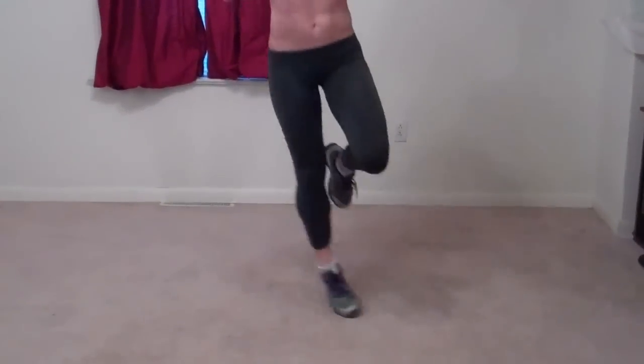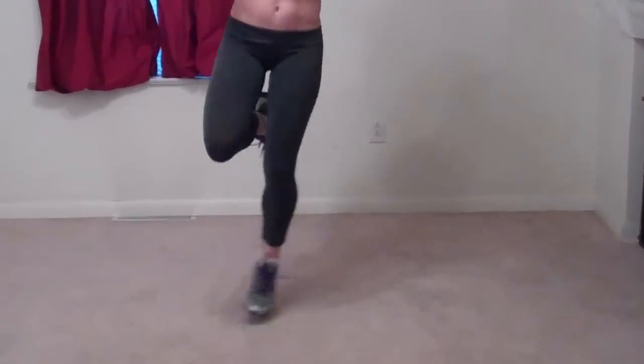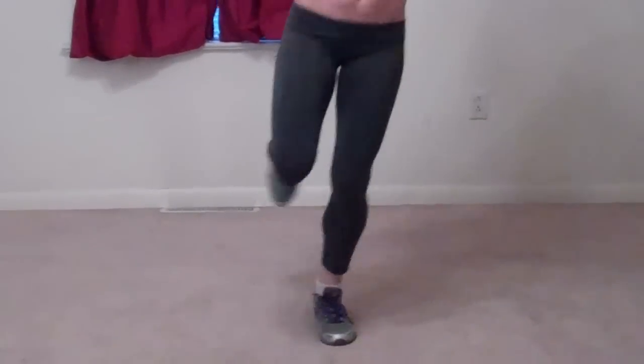Side jump right. One leg — we're going to jump back and forth across an imaginary line. My legs are feeling all this jumping. Now the left leg. If you have a jump rope or something, you can put it down so you have a visual. Keep moving the whole time. Really feel your body working.